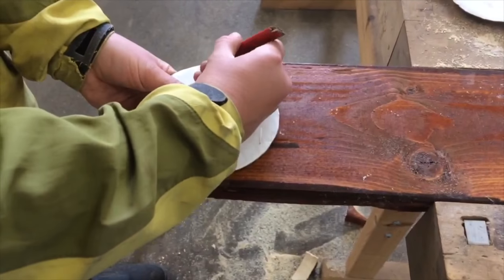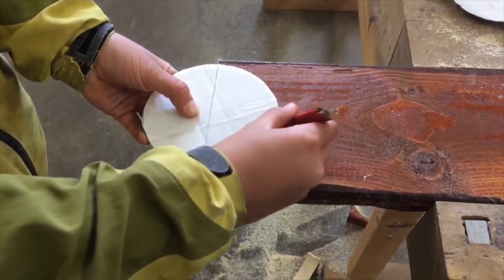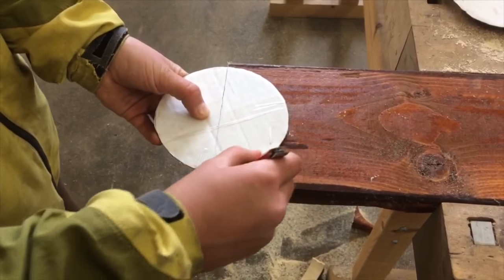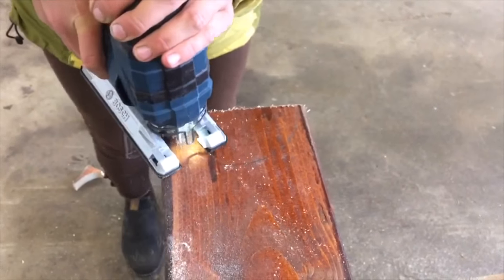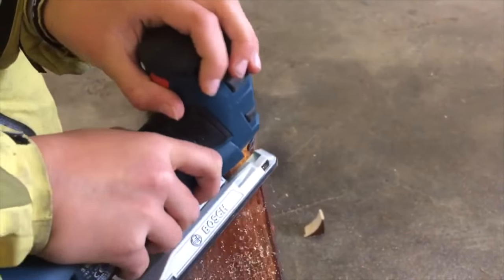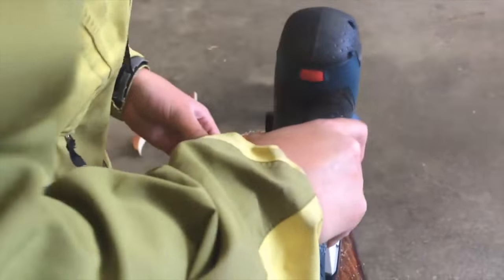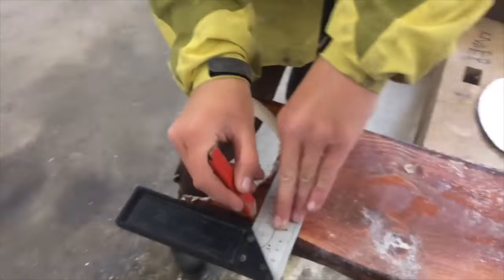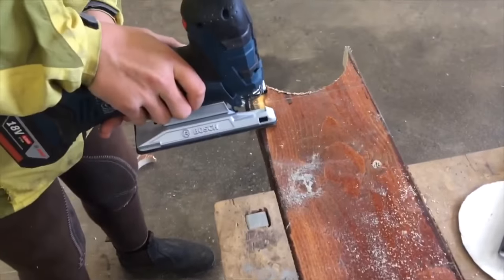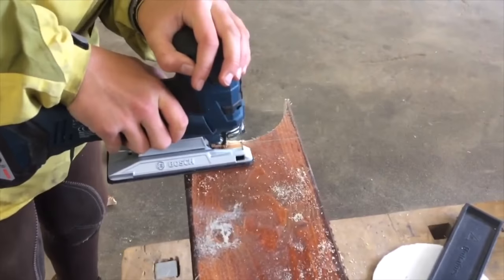Use the small circular object to make a cardboard template and draw a half circle on the log. Cut out the half circle with your saw and try to make it as smooth as possible. If you are making multiple hangers, you want to make the log straight before you cut the next half circle.